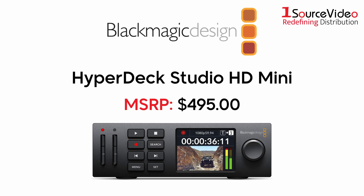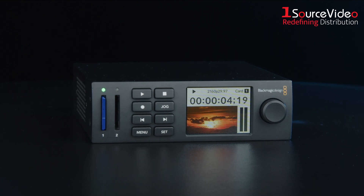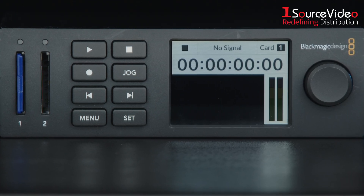Meet the Blackmagic Design HyperDeck Studio HD Mini, a powerhouse in a petite package. Designed for versatility and high performance, this miniaturized broadcast deck packs a punch with its advanced recording and playback features.